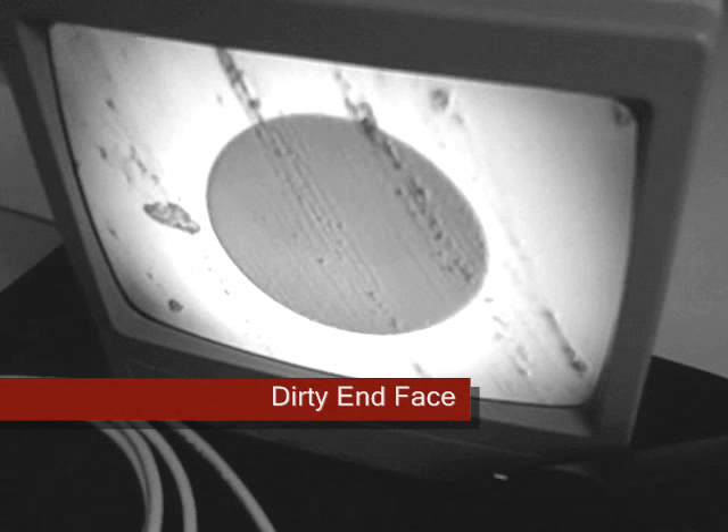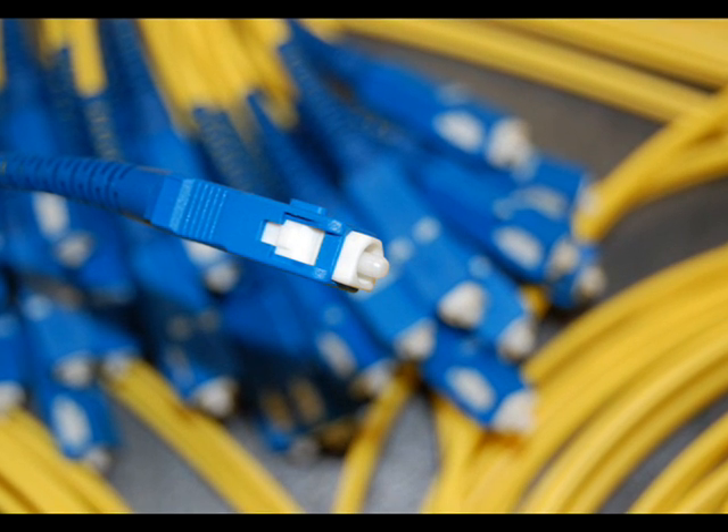Dust, lint, oil, and other particles on the connector end face can easily compromise the optical signal.